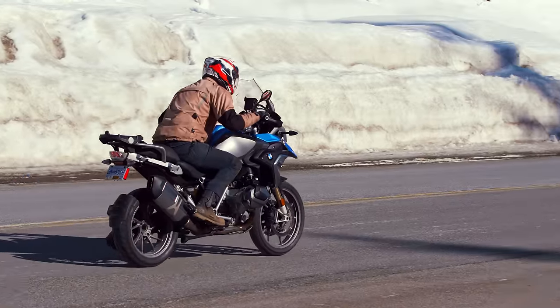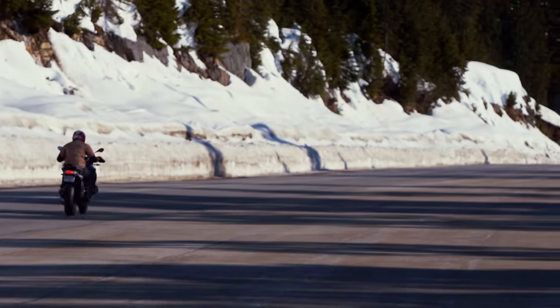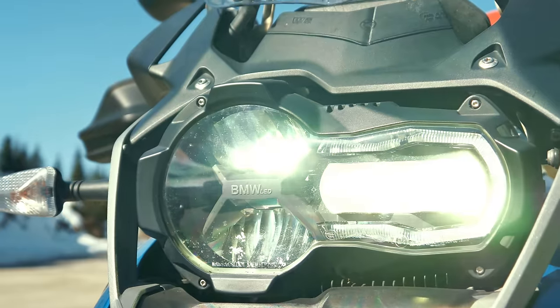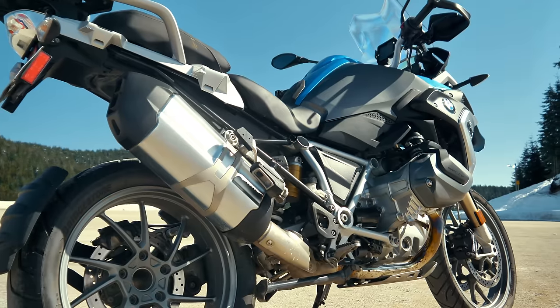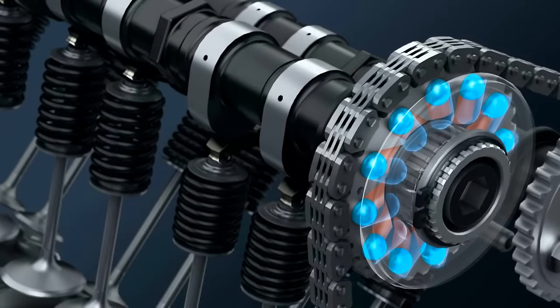Don't get me wrong, I like having two extra scoops of power. It's just, it's the GS. I kinda expected a more elegant upgrade than that. Something simpler? More progressive?